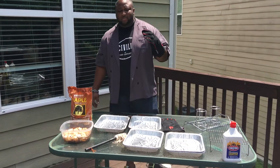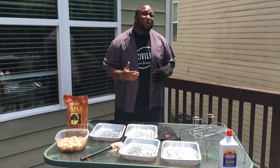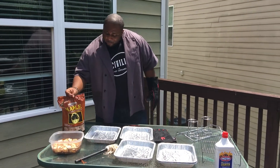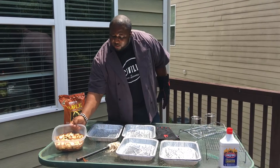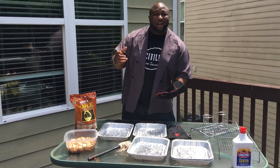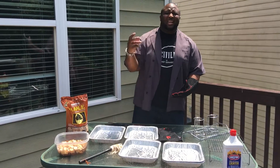I'm getting ready to crank up this Laja Kachina smoker, and we're going to smoke up some great stuff today. Look, I got some maple wood chips here that I got soaking in water, and the key is you soak them in water so you get those good smoky flavors when we add it to the heat to go into the meat.